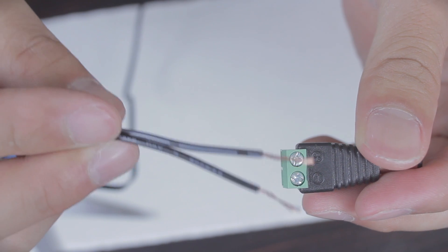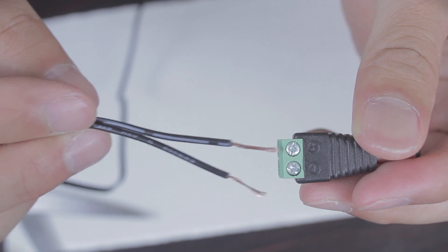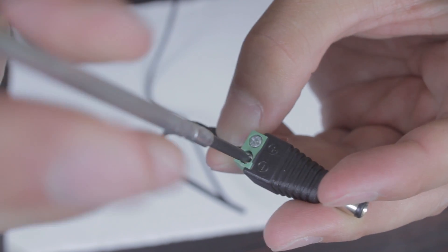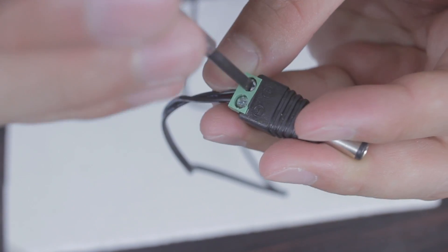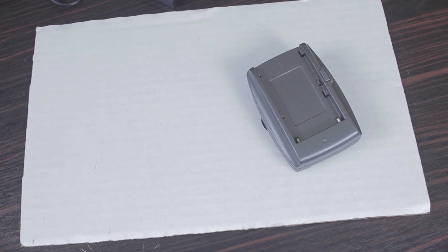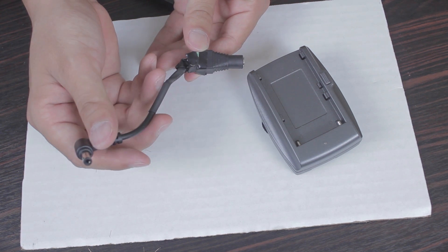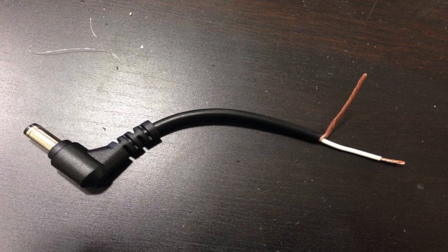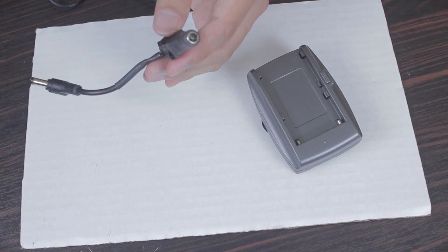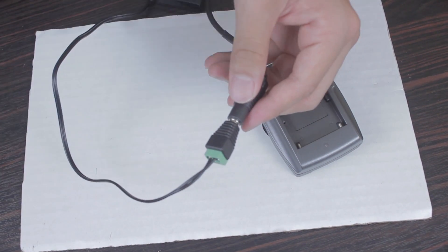On the CCTV plugs they have a positive and negative sign. Match the wire to the appropriate slot, trim any excess wire that's not needed, and simply screw it in. You're going to repeat the process with the Sony battery plate's plug. Since it's not CCTV you're going to have to adapt it — simply cut off one plug, expose the wire, the outer wire is negative, the internal wire is positive, match it to the appropriate slots on the CCTV plug, and there you have it.